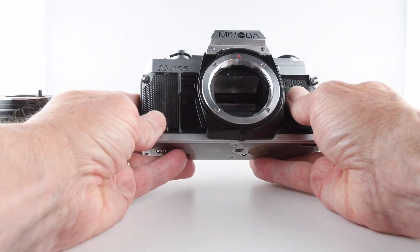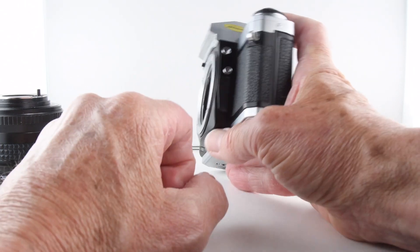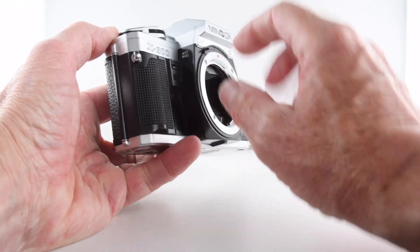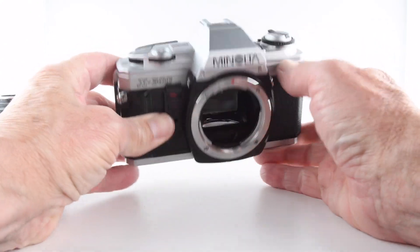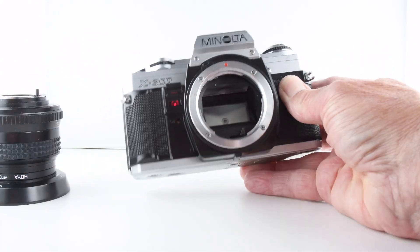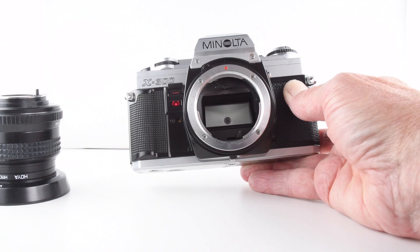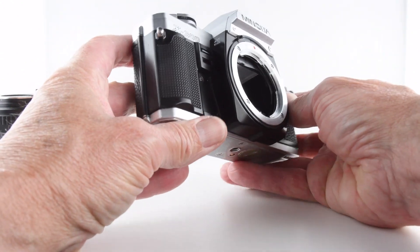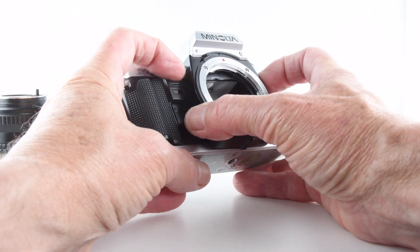Looking at the front of the camera we have an option to fit a cable release, and on the other side there's a little button — if we move it up, it's a self-timer. If we turn the camera on you can see the red light counting down and then releasing the shutter. If we press it down it turns that off, but we also have the option of activating auto exposure lock by pressing the button down.